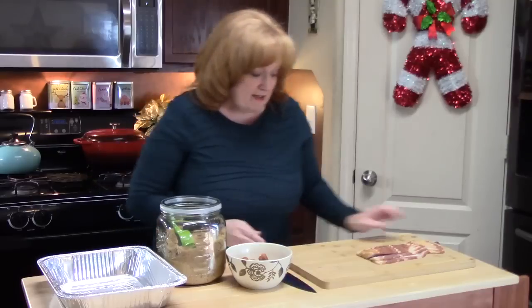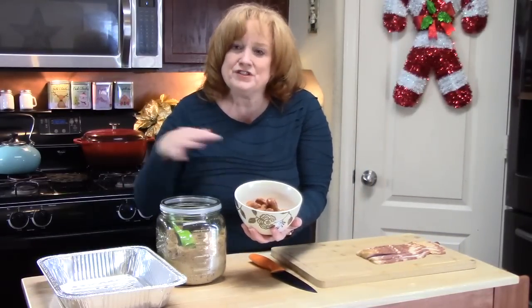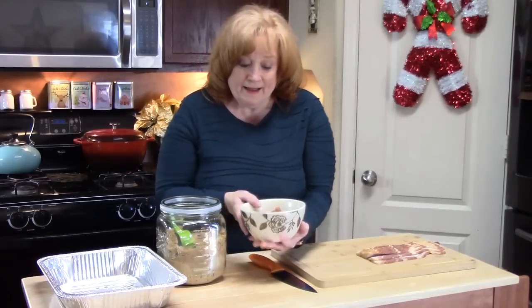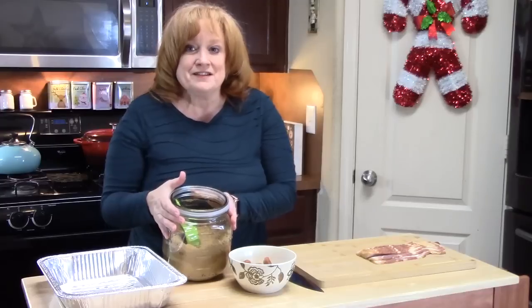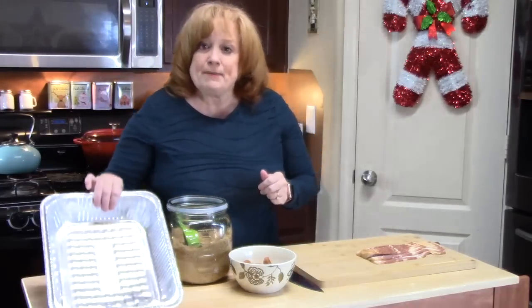We're going to start our second Little Smoky appetizer — it's going to be called bacon-wrapped Smokies with brown sugar. If you're ready for this one, here's what you're going to need: about a half pound of bacon, about 12 to 14 ounces of Little Smokies — you can double or triple this recipe. There might be about 24 Smokies in my bowl. And then you're going to need brown sugar — about one cup for this. You'll also need a pan to bake them in the oven.